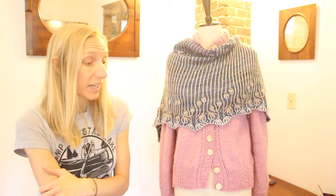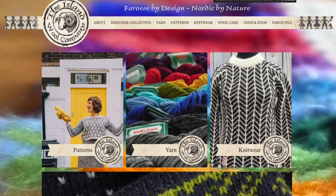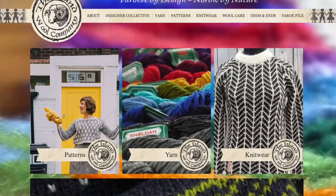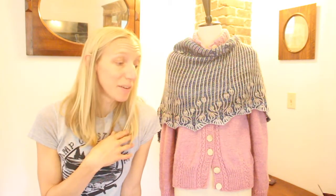By the way, if you're interested in checking out the Siri yarn, Navia yarn, or Snilden yarn from the Faroe Islands, you can go to Island Yarn Company, which is run by Fiona Parker. She started it in 2012 and has a lot of really great options for those three different yarns in all kinds of weights — from laceweight all the way up to bulky for most of them. So if you're interested in Faroe sheep yarn, check out her shop — I'll put a link in the show notes.